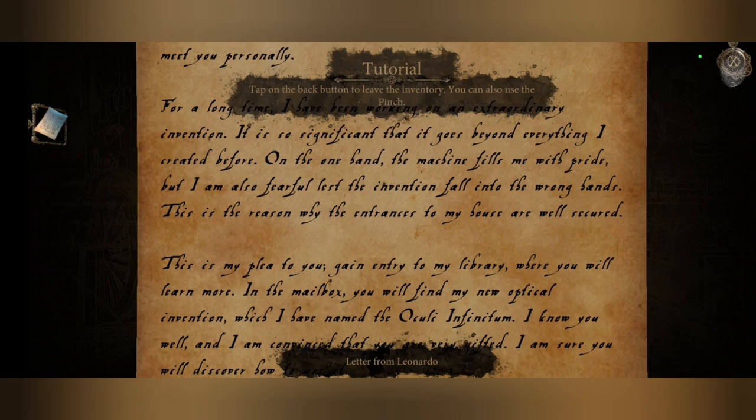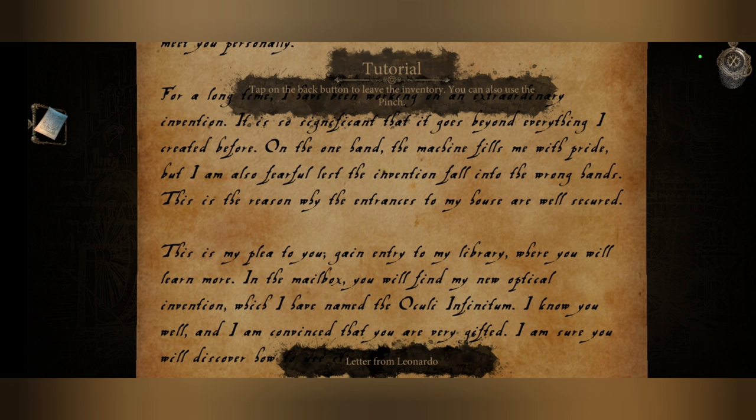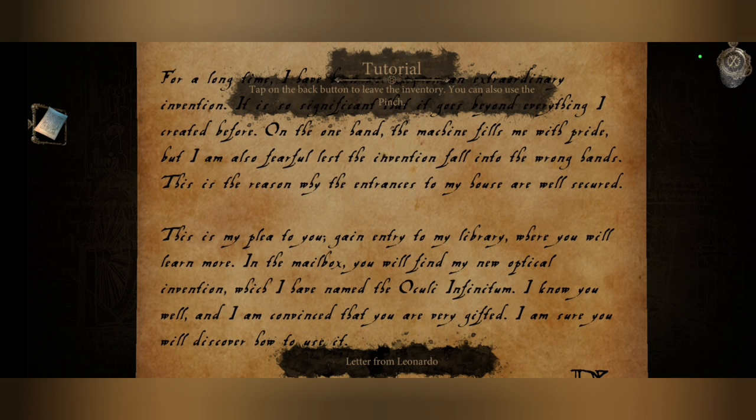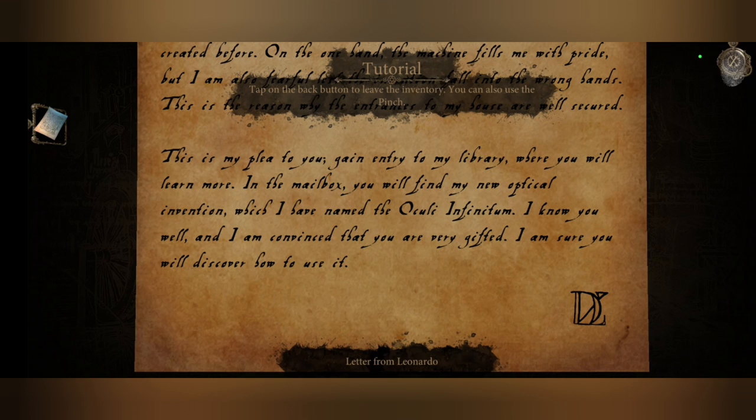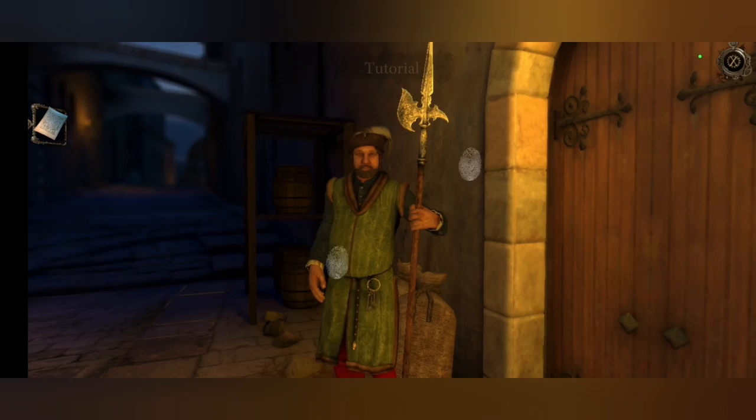But I am also fearful lest the invention fall into the wrong hands. This is the reason why the entrances to my house are well secured. It is my plea to you: gain entry to my library, where you will learn more. In the mailbox you will find my new optical invention, which I have named the Oculi Infinium. I know you well and I am convinced you are very gifted — I am sure you will discover how to use it.